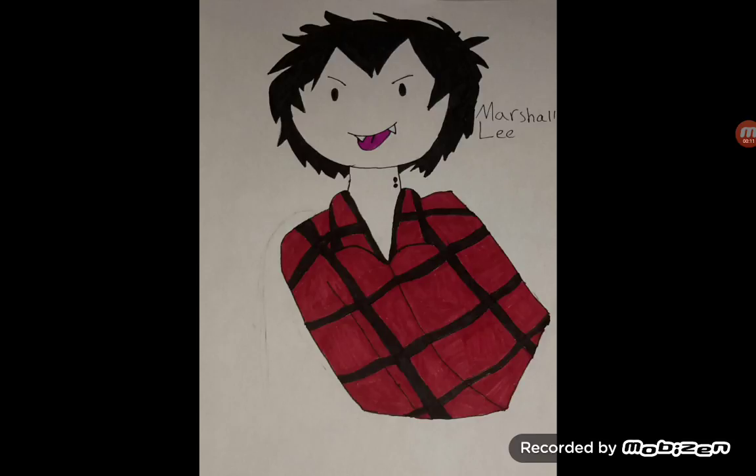Now, all these characters are from Adventure Time, but they are mainly just two characters, and their gender is switched around.